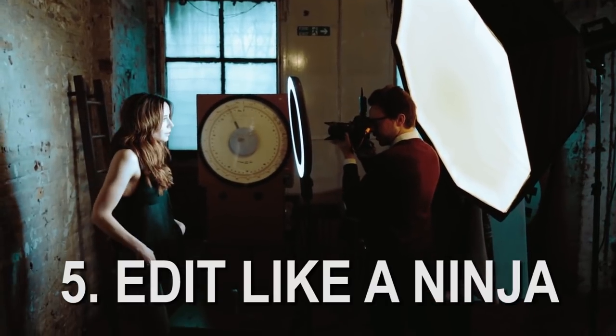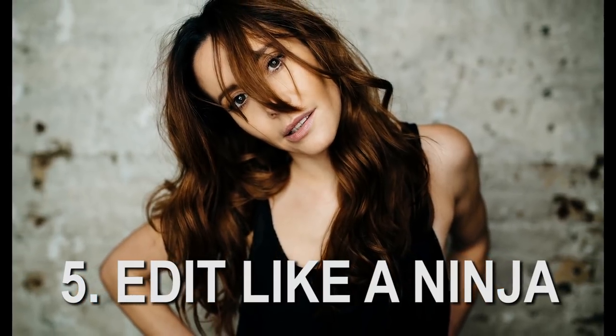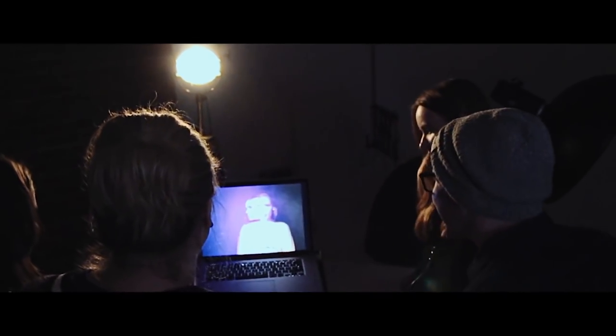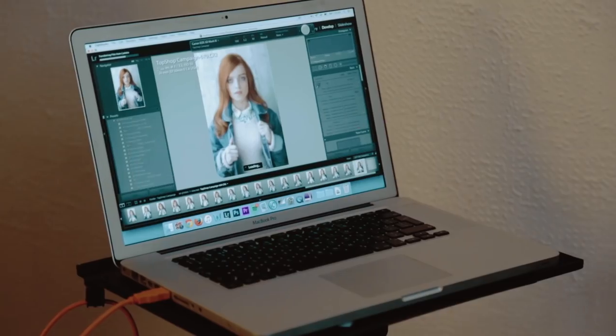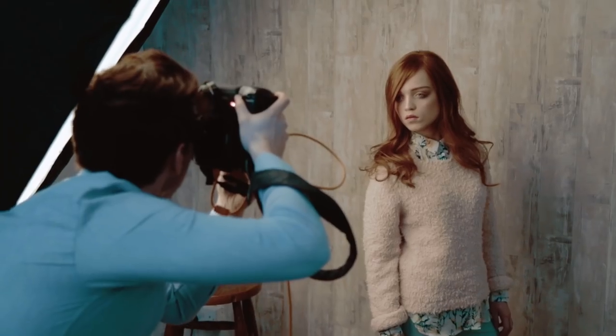Tip number 5: you get to edit like a ninja. If you edit in Lightroom, you can tether straight into it, and because I already have presets in the sidebar — ones I've bought or made myself — I can throw a preset on to give the client an idea of what the final edit might look like. They can see instantly how the shoot is going and how the edits may look, giving feedback on both. Sometimes I'll even edit an image right there and then while they're getting changed, and before they even leave the shoot I've already emailed them a high-res edited image they can use instantly on social media.